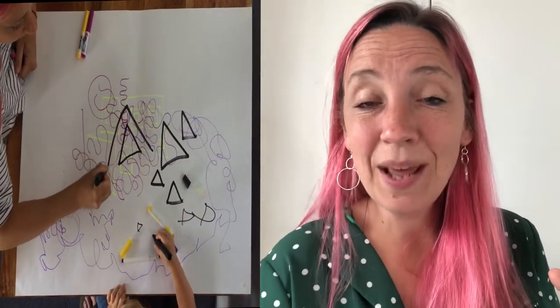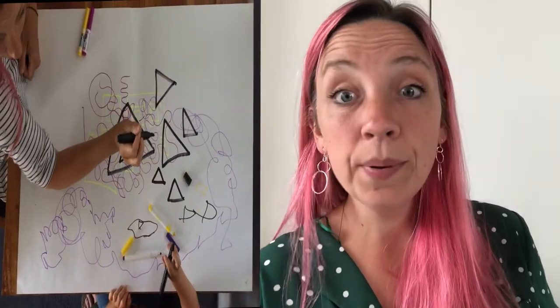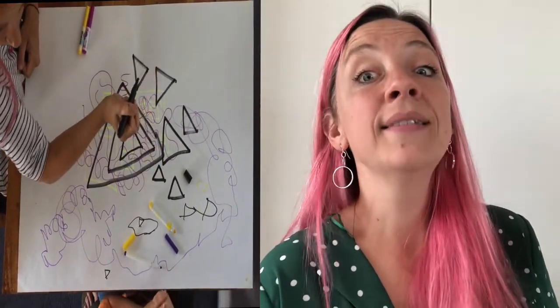A black triangle, a black triangle — one, two, three, stop! A black triangle, a black triangle, a black triangle — one, two, three, stop!